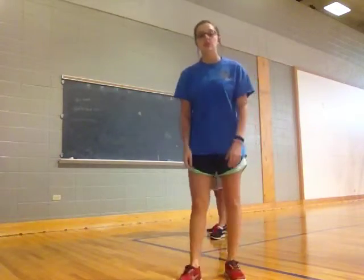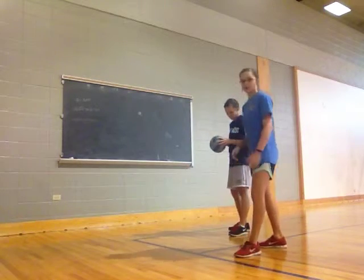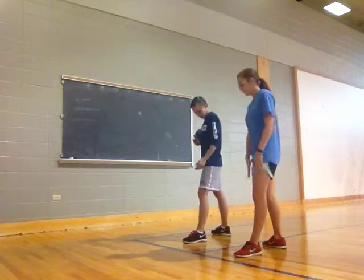This video is going to teach you the basic steps to the volleyball serve. What you want to do is put your non-dominant foot forward and your dominant foot back kind of sideways, that way you make an L with your feet.